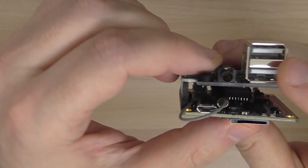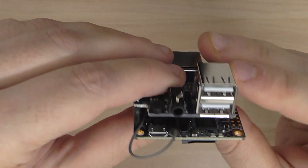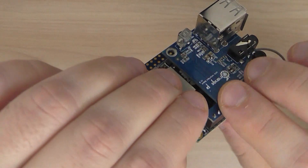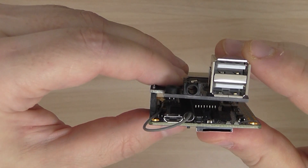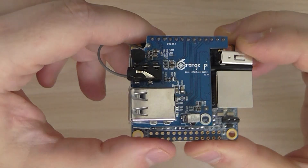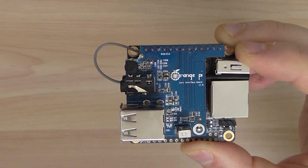You just connect it to the connector and you have an improved board. Instead of one USB interface, you now have two additional ones. This is how it looks — really nice. You can also use the analog video interface. It runs Ubuntu Linux, so I hope you enjoyed this quick overview of the Orange Pi Zero. Thanks for watching and bye.